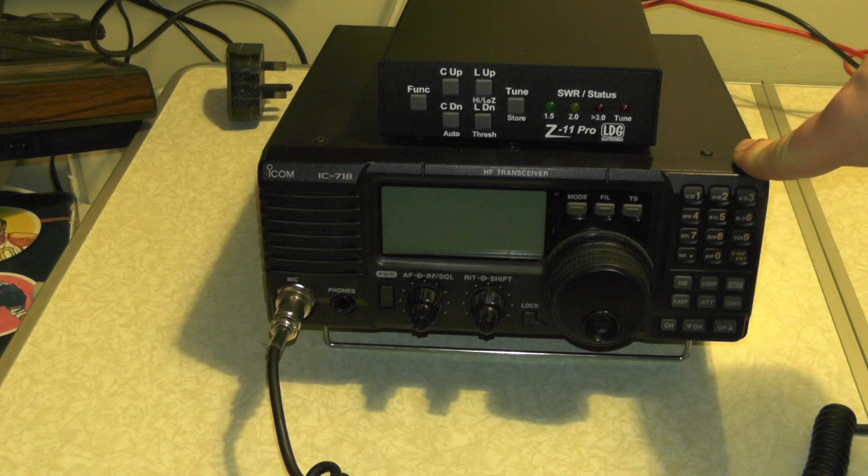This week's video, we're going to set up the LDG tuner for use on an ICOM IC718.